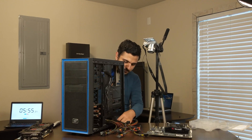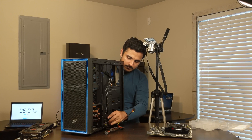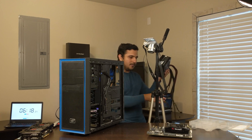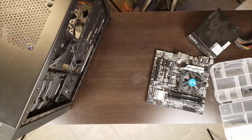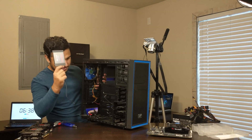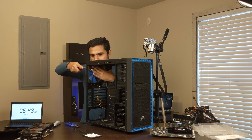Let's remove the power supply. Taking out the wires one by one. Our power supply is out — just putting it aside. The case is almost empty. The SSD is also out. Besides one fan, there's nothing else. Let's also remove this fan so the case should be completely empty.